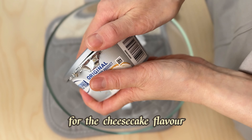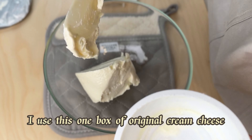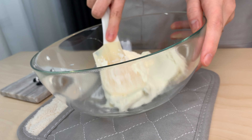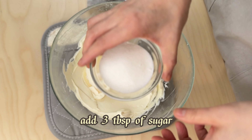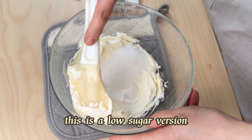For the cheesecake flavor, I use one box of original cream cheese — it says 227 grams. Scrape it until soft, then add three tablespoons of sugar. This is a low sugar version.